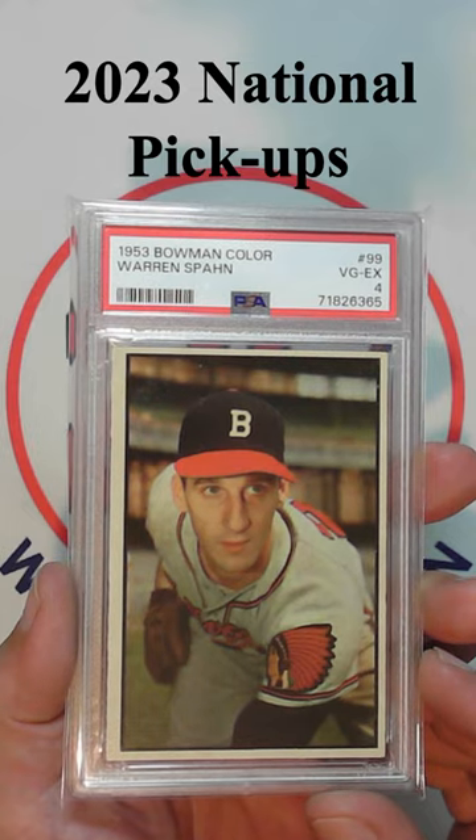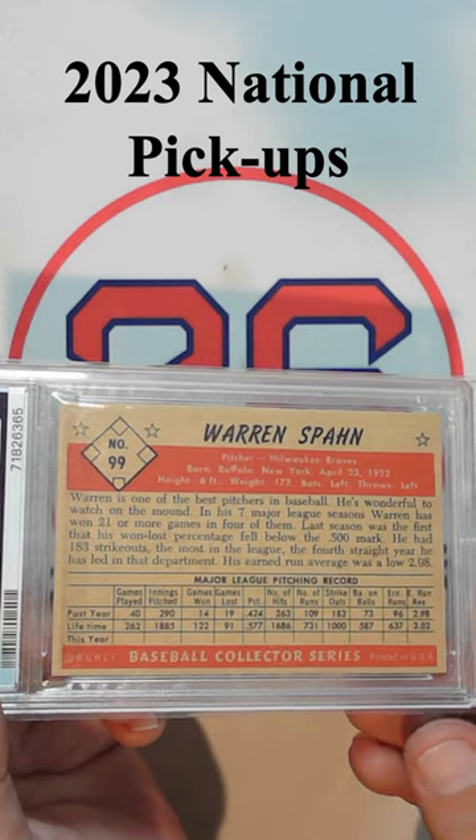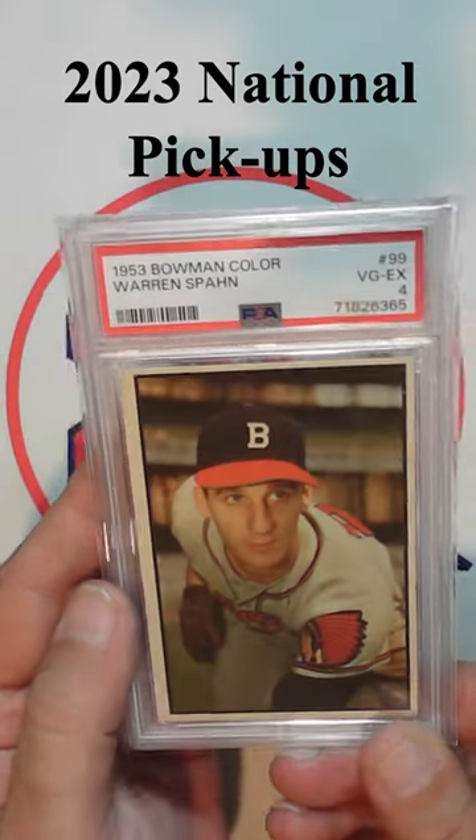This is a PSA 4 example. Really happy to have this Warren Spahn in my collection.